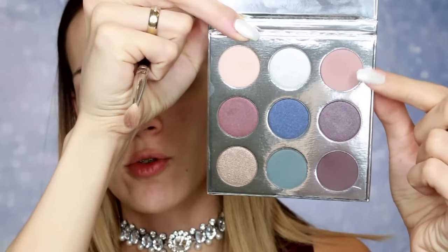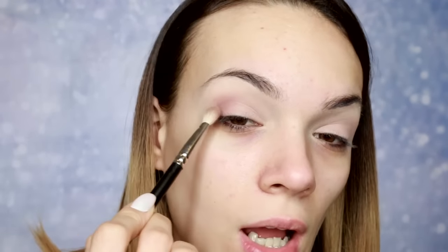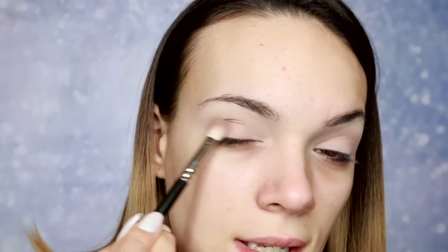Zatim nanosim nijansu Chestnut i stavim je u spoljašnji ugao, otprilike neću previše prelaziti ka centru kapka — više gradimo intenzitet na spoljnom uglu. I spuštam je i na sam kapak. Mogu vam reći da se nijanse prelepo blendaju.